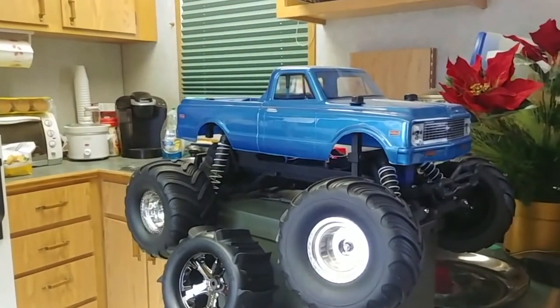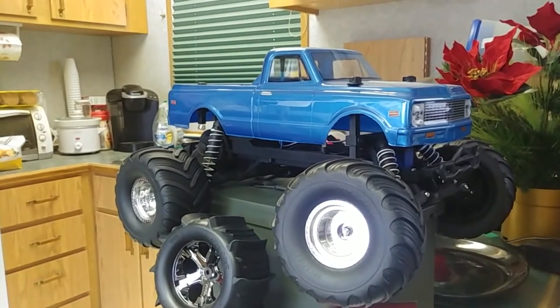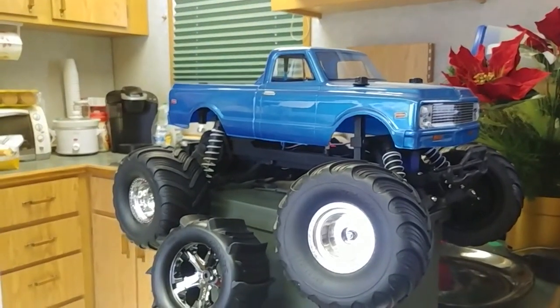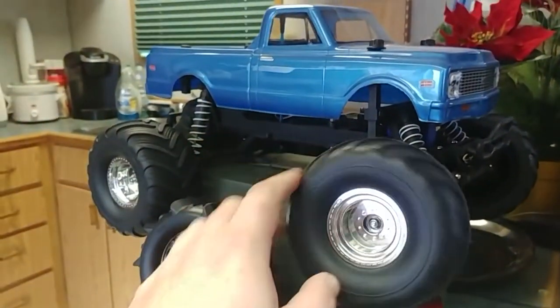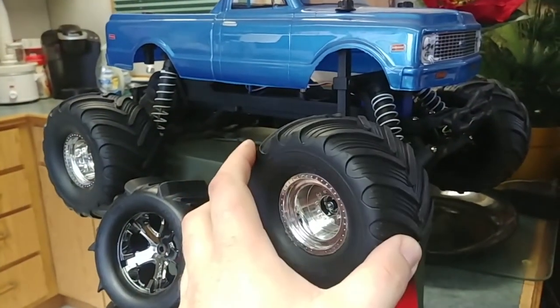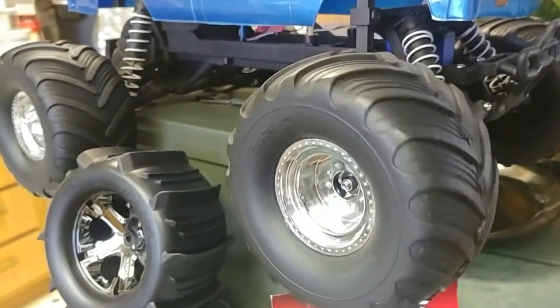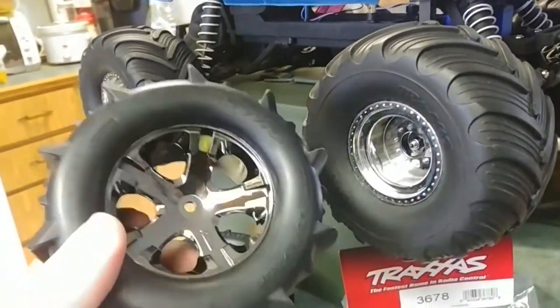Hey guys, so this is today's project. What we have here is the Traxxas Stampede — it was the Bigfoot, which I took the body and put on something else and made it the Clodbuster Bigfoot. What we have on here is a two-wheel drive Stampede with the really crappy monster truck tires that would probably not do very well in snow.